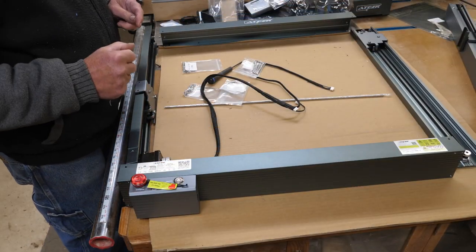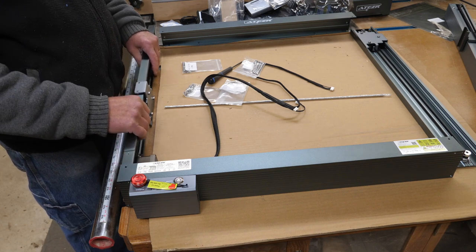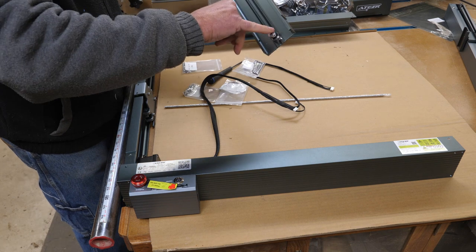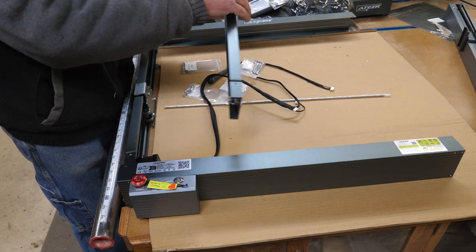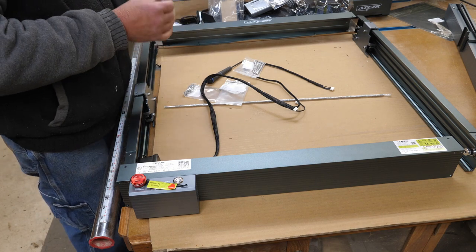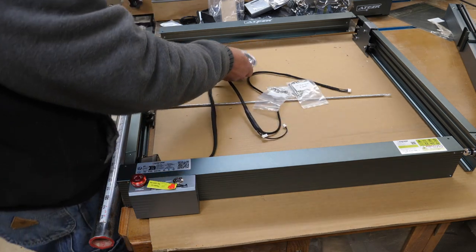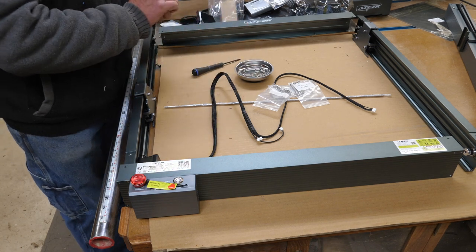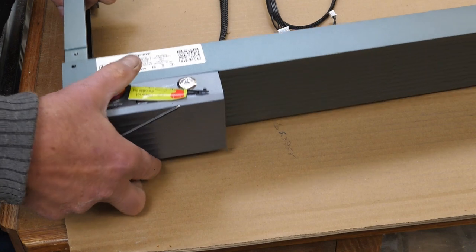Your first step is putting the frame together. Your stepper motor end goes down toward your controller. On the other end you'll see a sprocket with a hole and an adjustment nut — you want this toward the controller side. You have M4x12 screws, and they give you L-handle wrenches. I prefer to use ball drivers — it's quicker. It's just a matter of putting screws into the corners. It's a nice heavy extrusion.